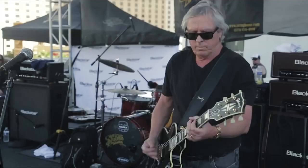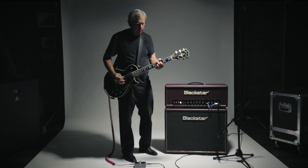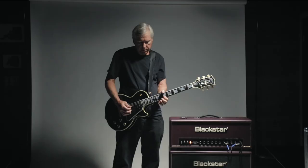Ever since I started recording with Raw Power up through the present day, what I found was that the Artisan line, the AH-30s from Blackstar, really have the same characteristics. They're a Class A amplifier. They have that bite that's unique to those amps, and it is my sound, so that's what people want to hear from me. Artisan is the perfect amp for me, especially for the road.